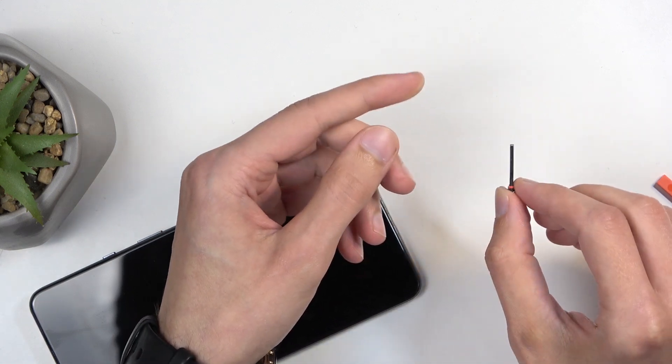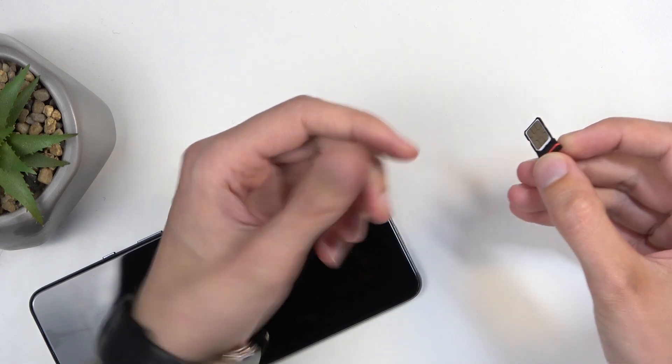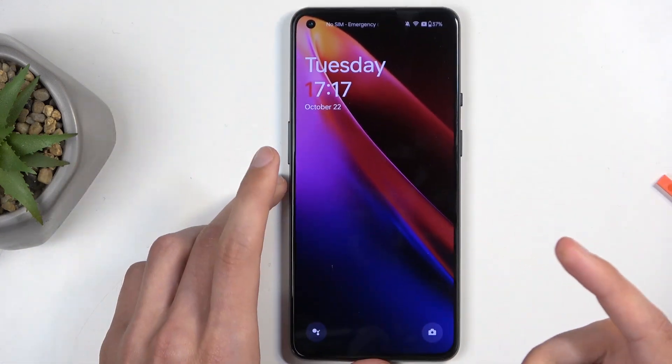When placing the card, make sure that it is clipped in place. It should not be protruding from the tray and should not be falling out if you flip it upside down. With that in mind, carefully insert it back into your device, and the card should start working right away.